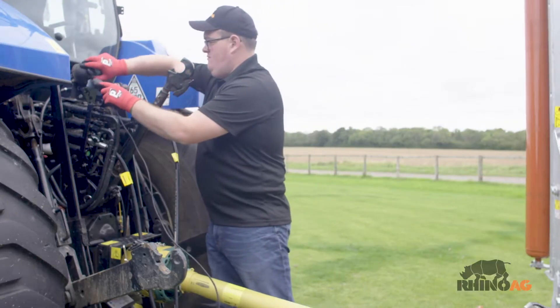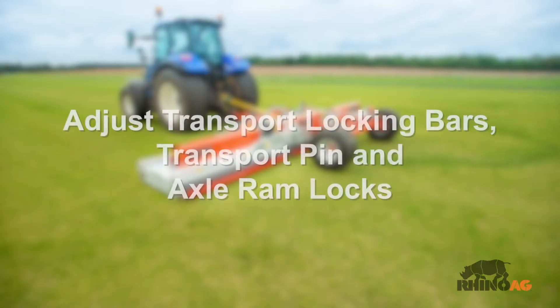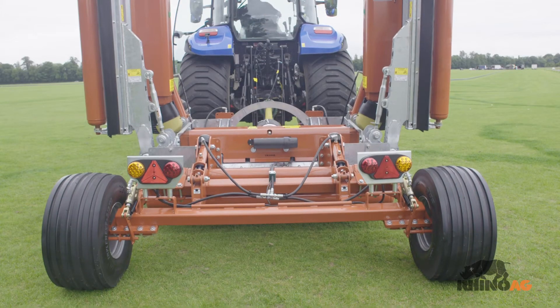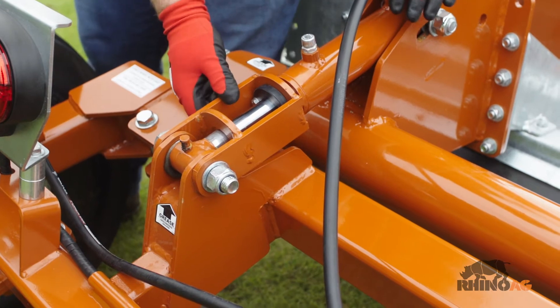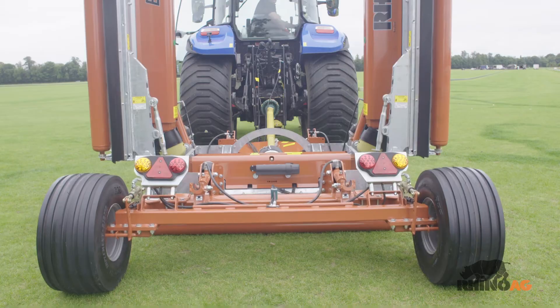Connect the electrics. Raise the machine by hydraulic control. Flip back the axle and drawbar ram locks. Lower the machine to the ground by hydraulic control.